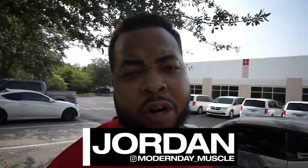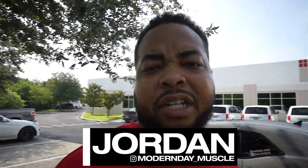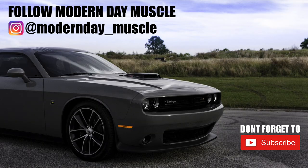This video's done. My name is Jordan — this is Modern Day Muscle. If this is your first time on the channel, please subscribe, like, comment, and share. I'm also Modern Day Underscore Muscle on Instagram. I'll catch you in the next video, guys. See you next time.